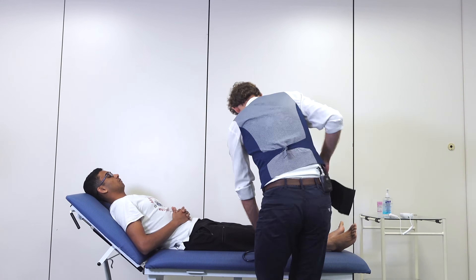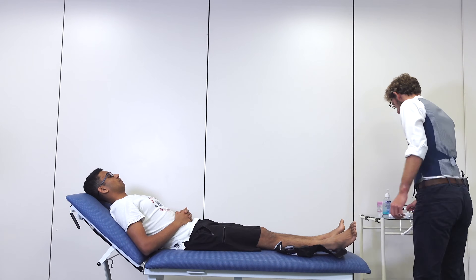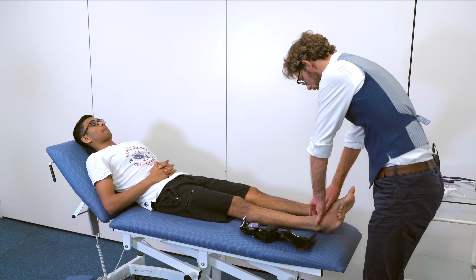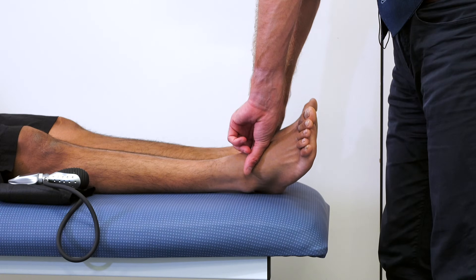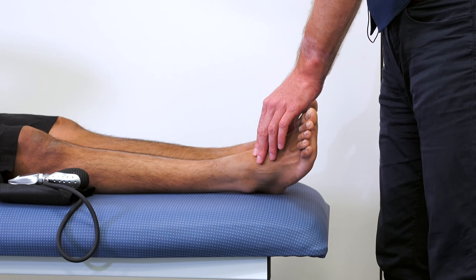So now we need to assess your legs. We're going to disregard the stethoscope now. I'm just going to put my hands on your feet to try and find the pulses there. You've got a good strong pulse at both posterior tibial, and over the front we've got good strong pulses at the dorsalis pedis.